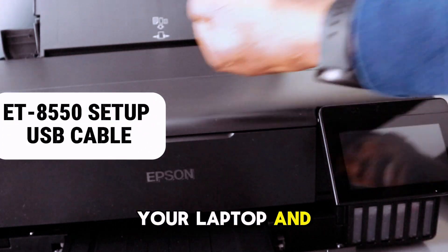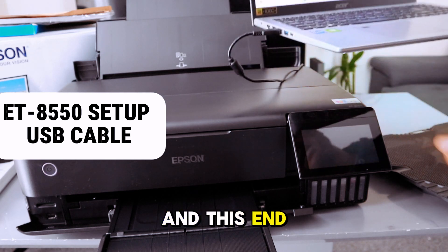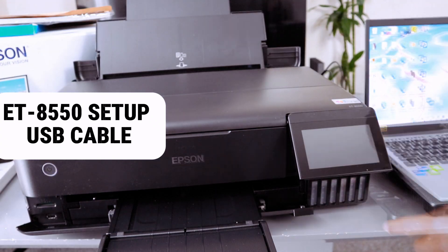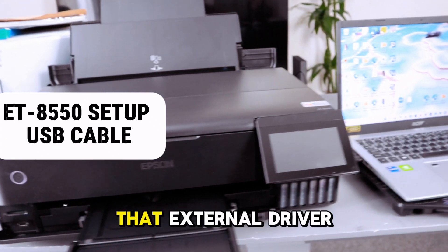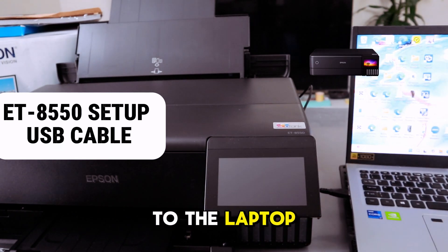Go to your laptop and connect that end of the USB cable into the laptop port and it's in. Your laptop will show that a standard driver has been connected.